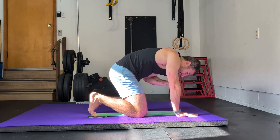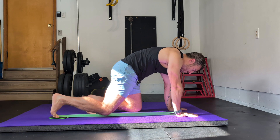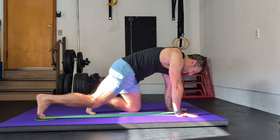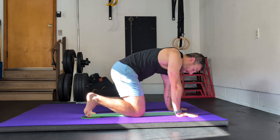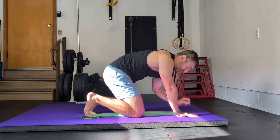From here, push into your big toe as you drive your foot back behind you. Keep your glute very engaged, keep your foot pushed into the floor, and then come back to the start position with control. Your glutes are engaged and you're pushing into your big toe the entire time.